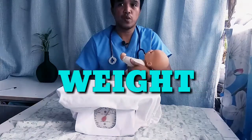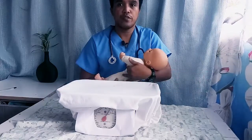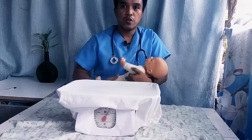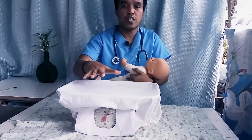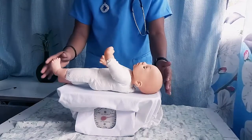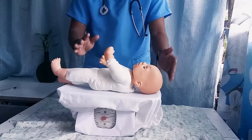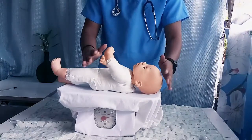To obtain the infant's weight, we remove the infant's clothing and soiled diaper, though a dry diaper can be left on. Now we will weigh the baby. Place the infant on the scale and obtain the weight. The infant weight is 10 pounds and 2 ounces. We will document it.